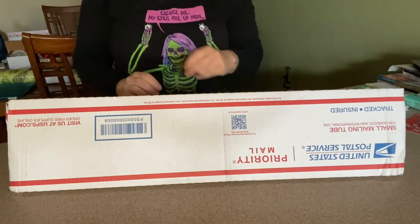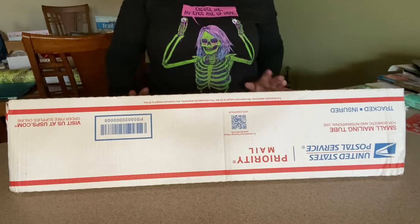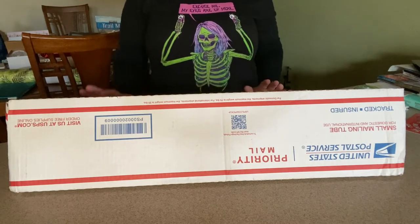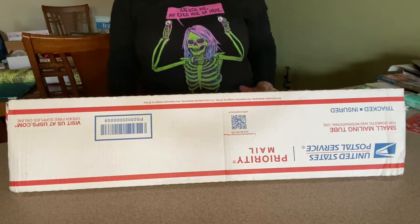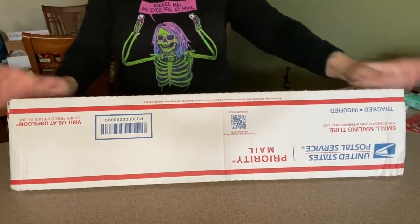Good afternoon everybody, this is Miranda here from Diamond Painting with the Besties. How are you on this fabulous Friday? So thankful it's the weekend — to start off that weekend we have an unboxing. I've got this triangular priority mail box.